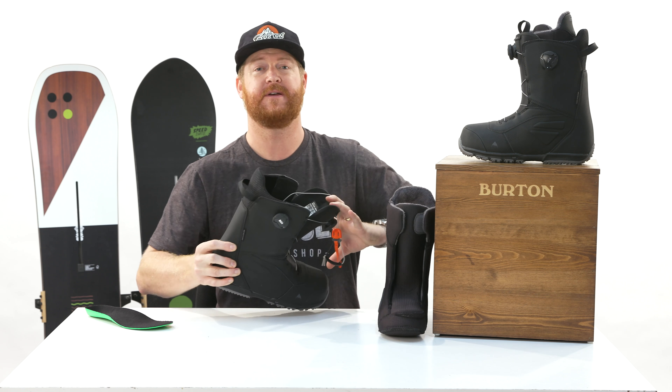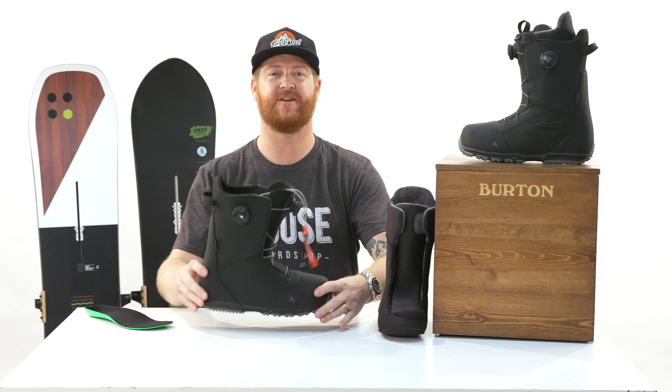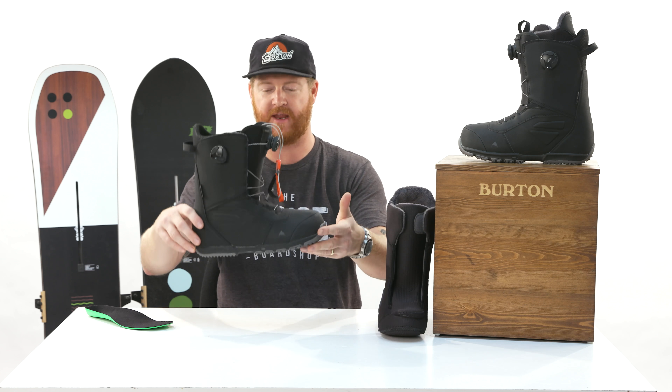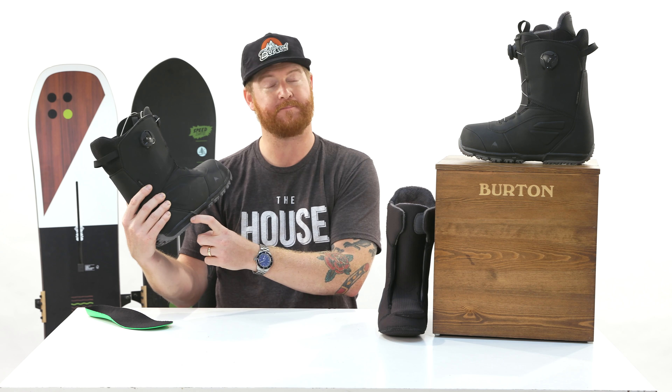Directly underneath your foot there's a sleeping-bag reflective foil that helps keep heat inside your boots — it actually reflects heat back towards your body. There's also B3 gel in the heel area that helps absorb impact inside the EST midsole.